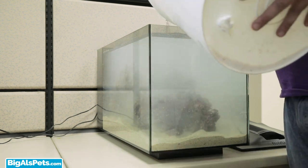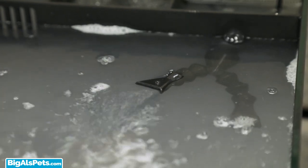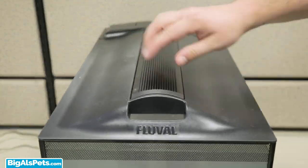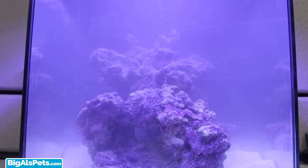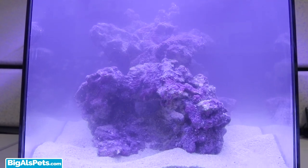Once the water is in, plug in your return pump and get things moving. Simply place the tank cover and rear cover back on the aquarium and you're done. As with any new aquarium, give the Evo enough time to properly cycle before adding any livestock — this can take anywhere between a week up to a month.